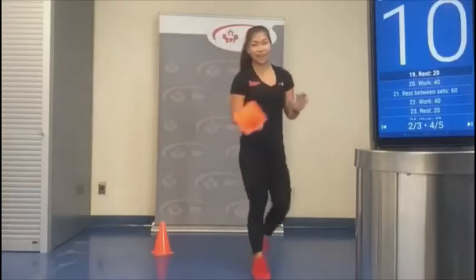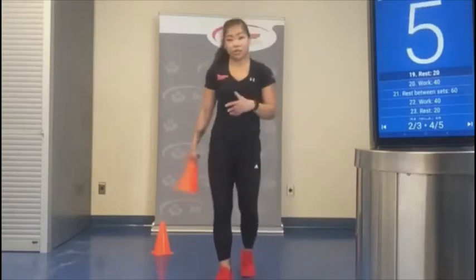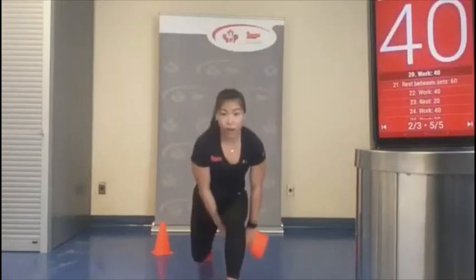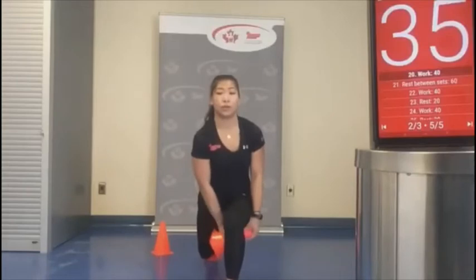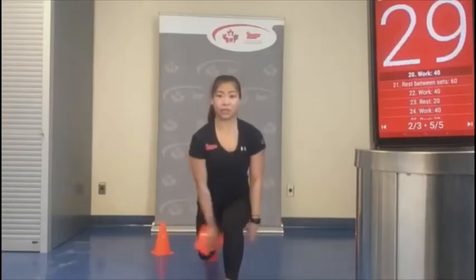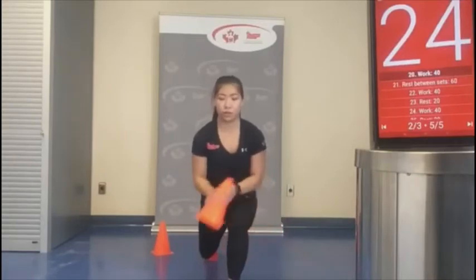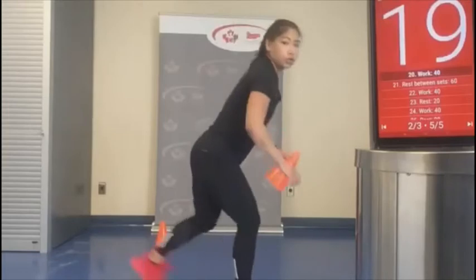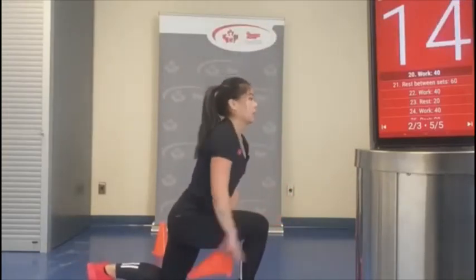I feel this one because it's an isometric hold — my heart rate is not necessarily going up, but I feel my muscles really feeling that burn. So how balanced can you keep your body? Keep yourself nice and upright. We're breathing. Last one — switching legs. Good work!